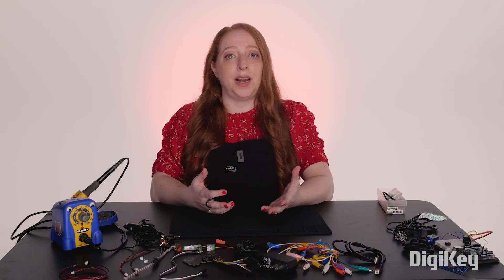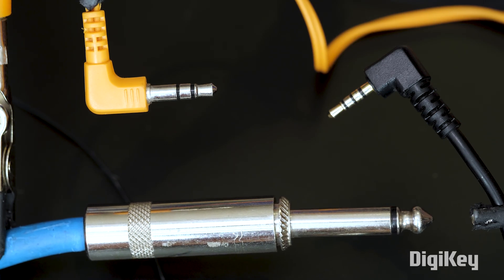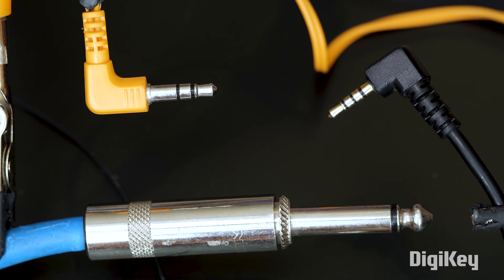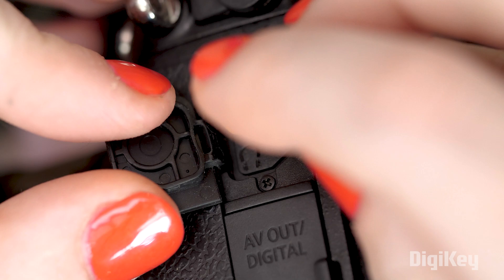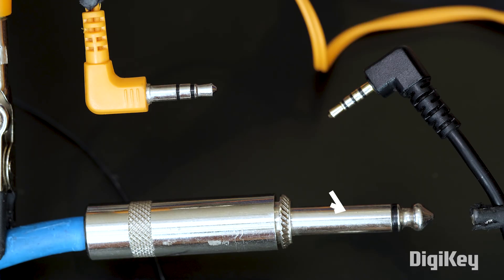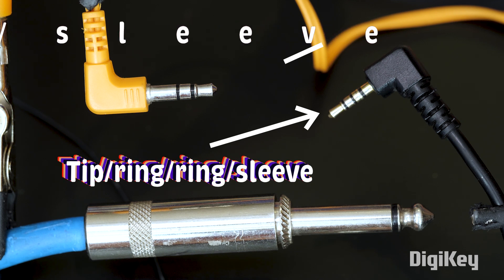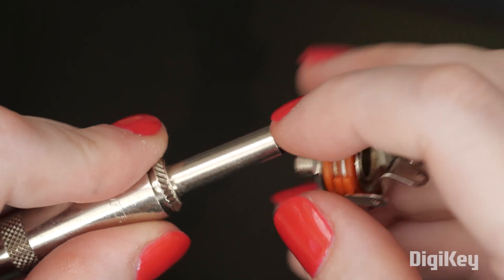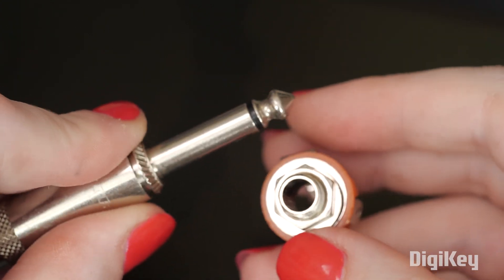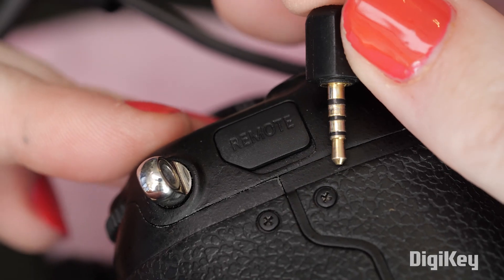Another popular connector series you might see in hobby electronics is TS, TRS, or TRRS. These are used for audio, so you might recognize them from your headphones, or if you're making guitar pedals. The name stands for tip sleeve, tip ring sleeve, or tip ring ring sleeve, describing the two, three, or four connection points respectively. The sizes available are a quarter inch or 6.5 millimeters, an eighth inch or 3.5 millimeters, and the teeny one is 2.5 millimeters.